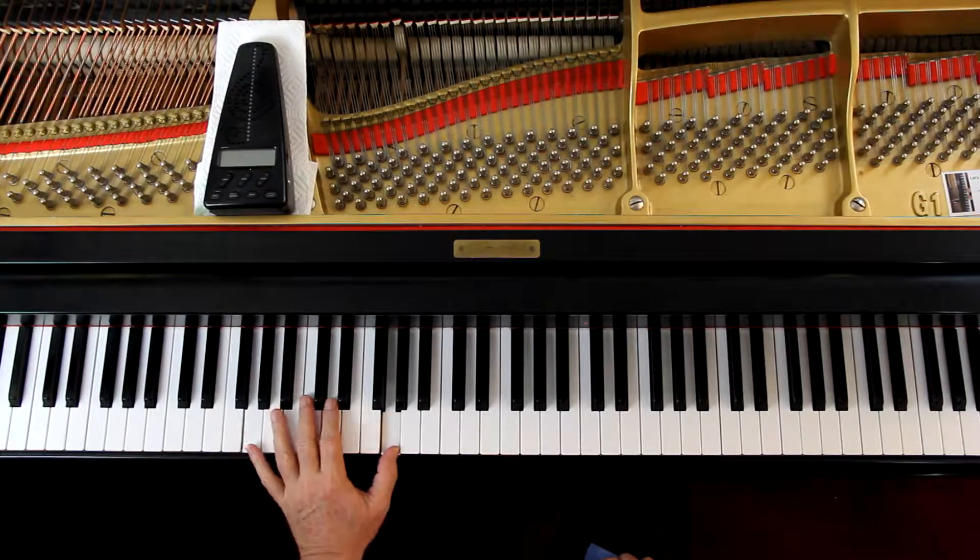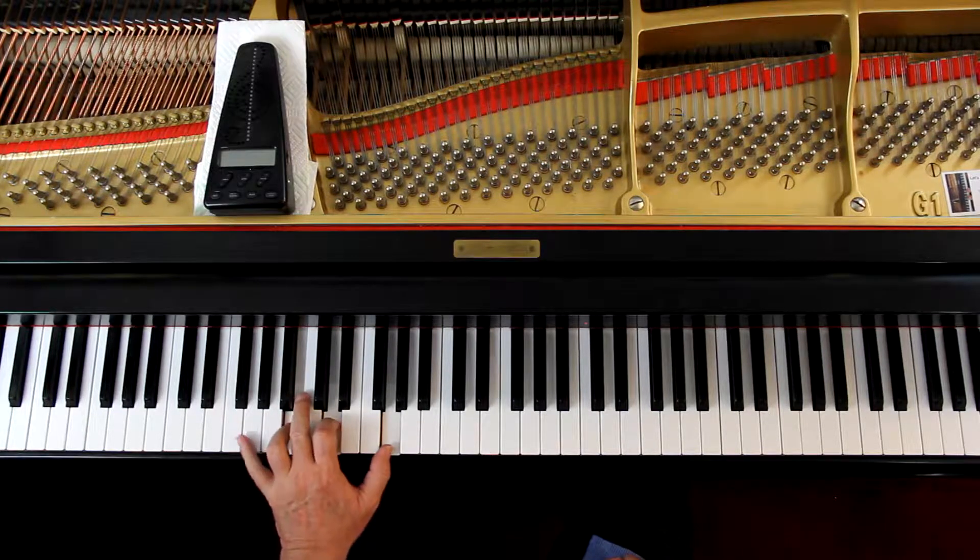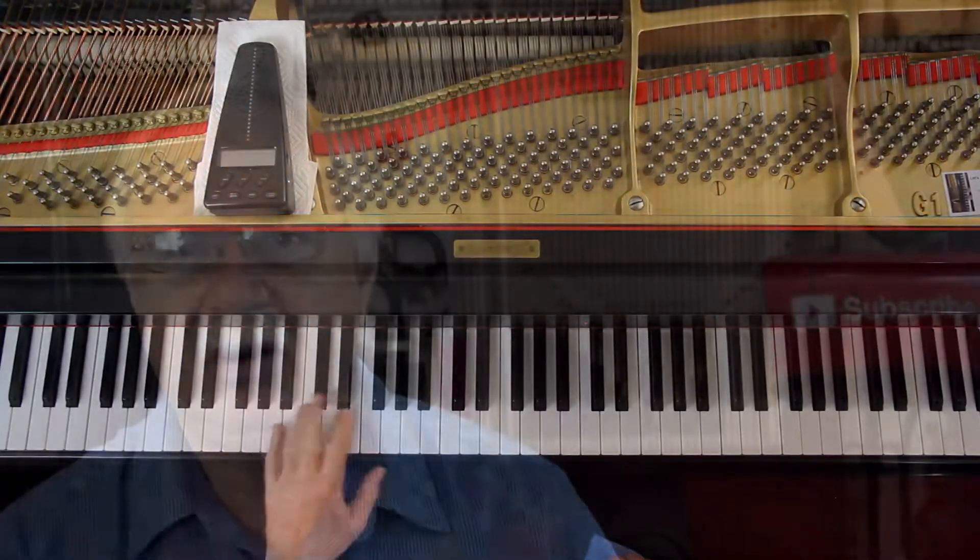In the last line, on the first note I recommend a fourth finger, not a third. Look at the last measure of the third line in the left hand — going on to the next line it's a B-G chord, and the fingering for that is fourth finger. So I recommend fourth finger there.